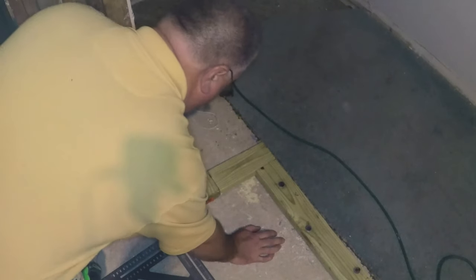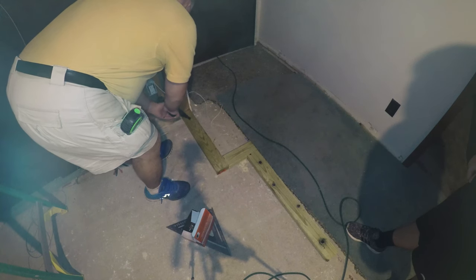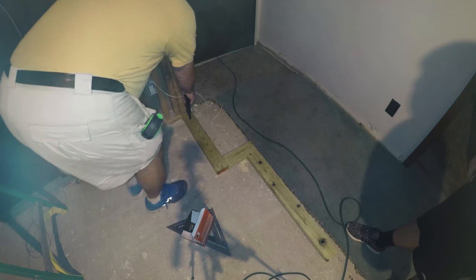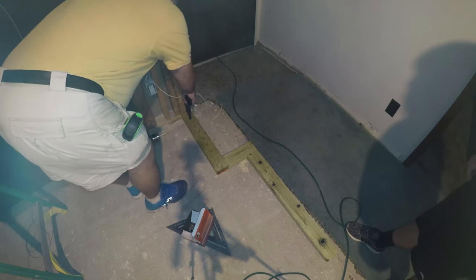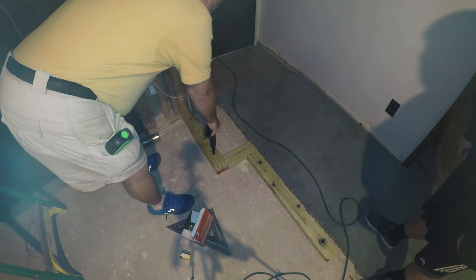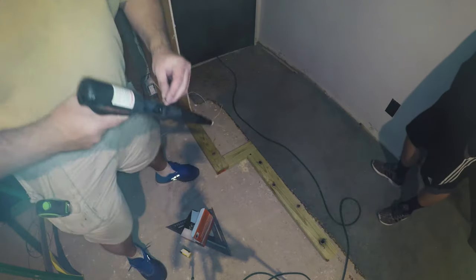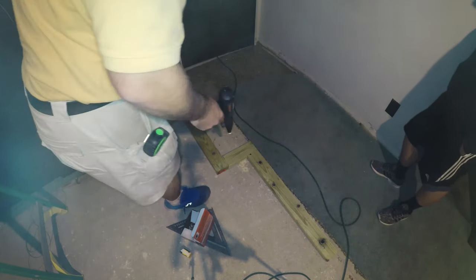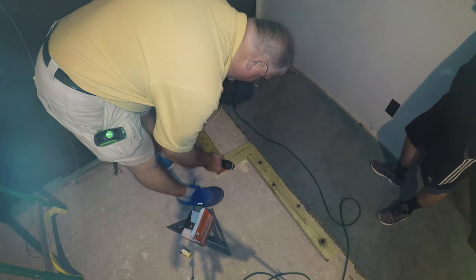The combination of the nails and the glue will keep the board from moving laterally and up and down. When you have the wall in place with the studs in contact with the upper floor, that will give it some extra strength because it'll be a force fit.